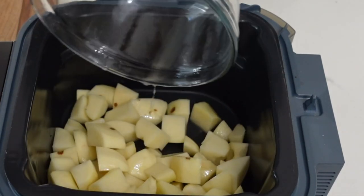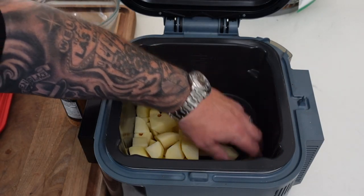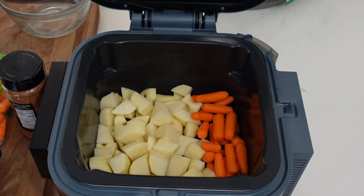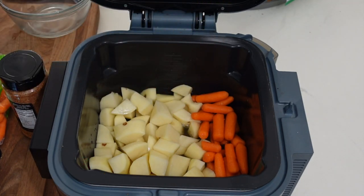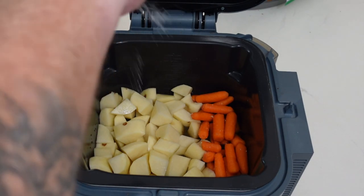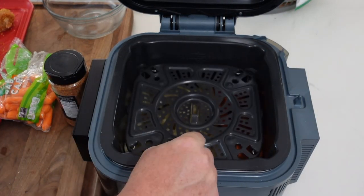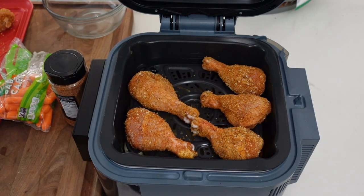Got our potatoes in — that's three medium-sized russet potatoes, chopped and peeled. Moving them aside a little bit to make room for the carrots. Going with a handful of carrots. It's not gonna hurt anything that they're touching the potatoes. Adding some low-sodium chicken stock — it's gonna add a little flavor and help with steaming. Adding a couple pinches of kosher salt — season your food, baby! A little cracked black pepper on the potatoes and carrots. Now let's add those chicken legs on top; give them a little room so they get all that good air crisping when it comes time.